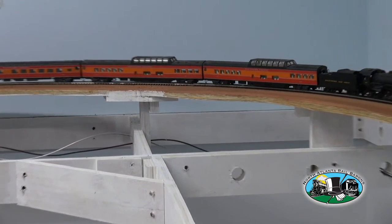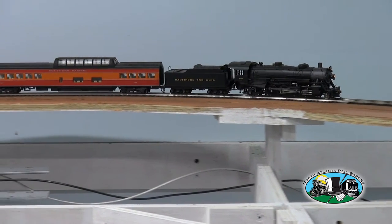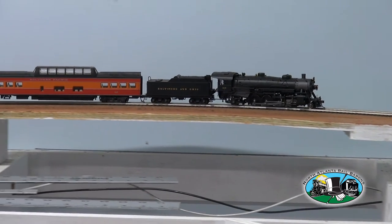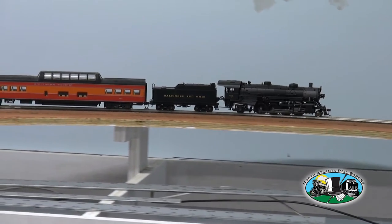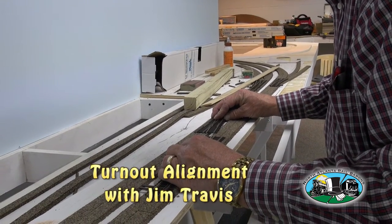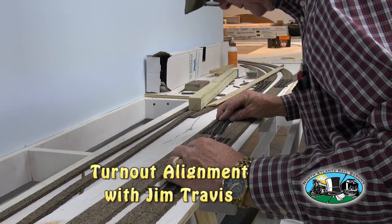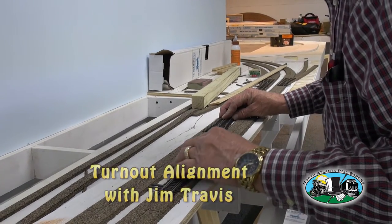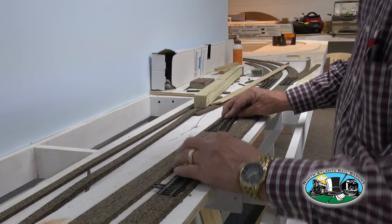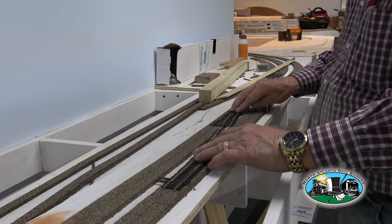Bob, you need to keep the bit in to make it work better. I don't want to get in the way of the other one. You can really see it good going through there. I'm trying to line up these two switches to where the rails meet.